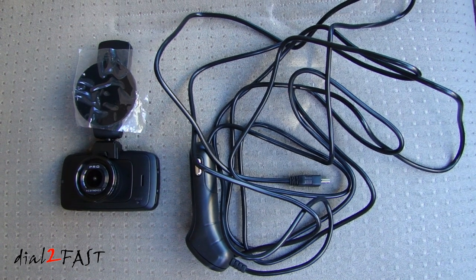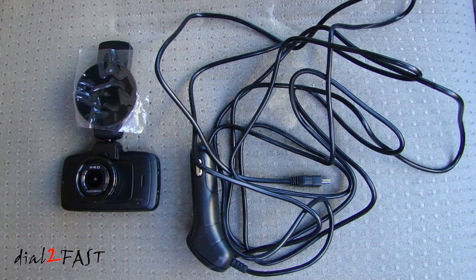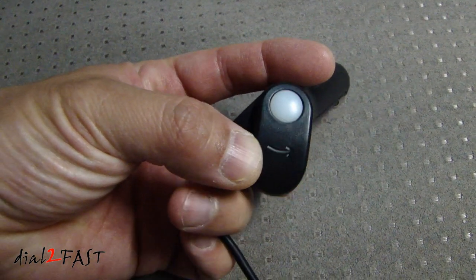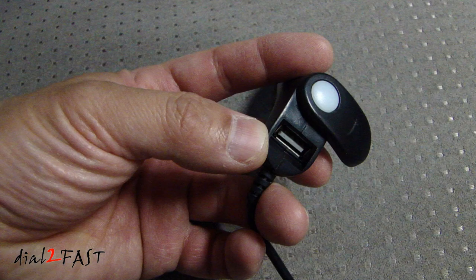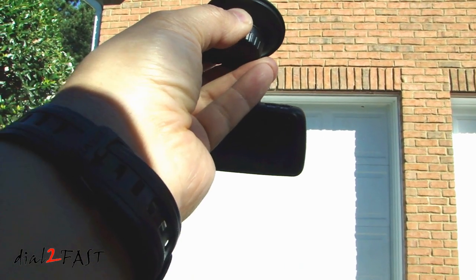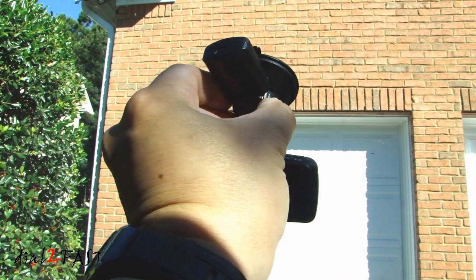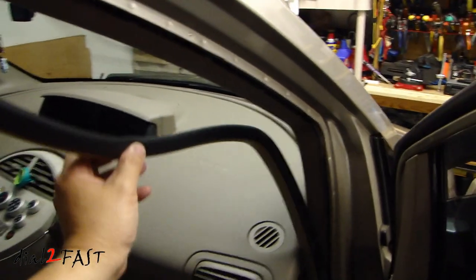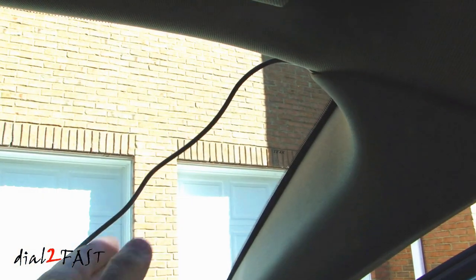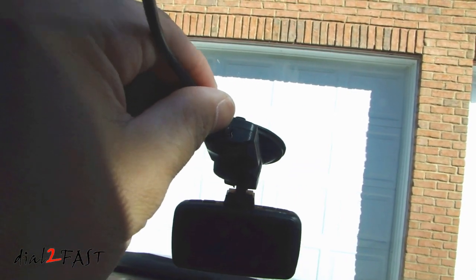The included power wire is 11 and a half feet long, which gives you plenty of length to route the wire from the headliner to the A-pillar down to your dash and plug it into your cigarette lighter. On the cigarette lighter plug, if you flip the cover it actually has a USB charging port — very nice design. To install the camera on the windshield, place the suction cup on the windshield, then turn the center knob with the GPS module clockwise until it locks into place. Pull out the weather stripping and carefully tuck the power wire behind the A-pillar trim piece, then route your power wire along the headliner and plug it into the GPS module.